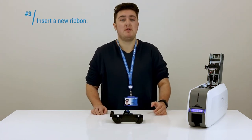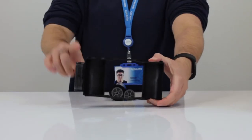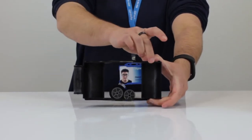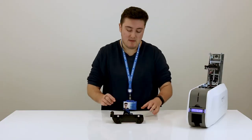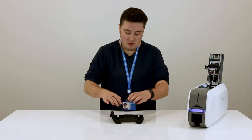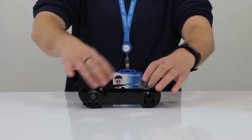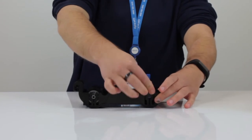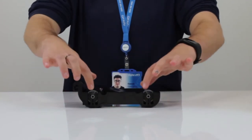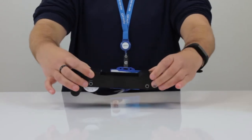When we're inserting a new ribbon into the cartridge we need to make sure that the supply spool goes on this side closest to the hook and the take-up spool goes on this side. There's a diagram inside as well which can really help you out if you're having a bit of trouble with that. All we need to do is place the ribbon in like that, pull this side over, pop that in the back and push it down there. These sides should be pushed in completely and on the other side it should look like that.